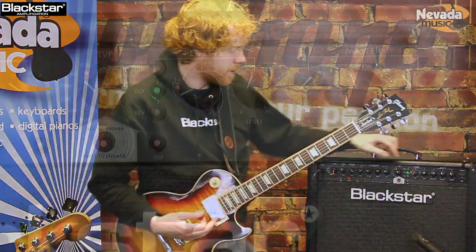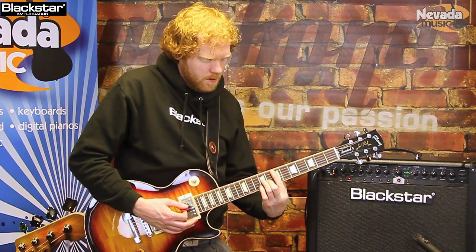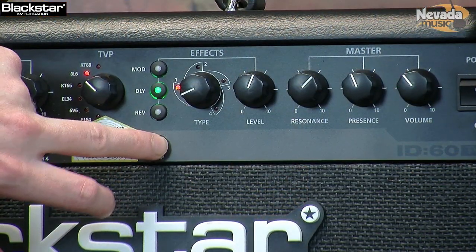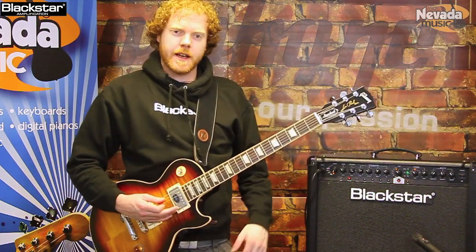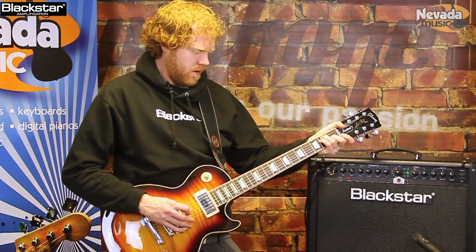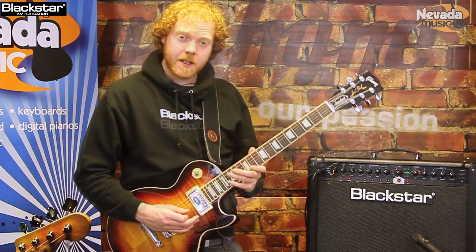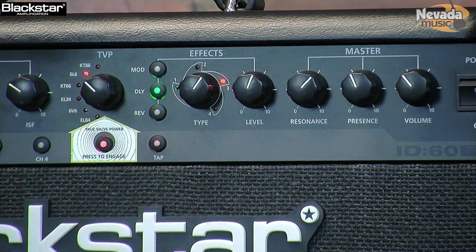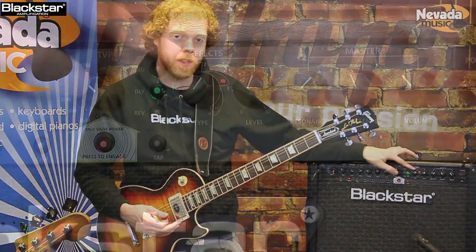Next up we have got the delay section. The first is a linear delay, and you also have tap tempo to control that. Next up we have analog delay. Next up is our tape delay, and finally we have got a multi delay.